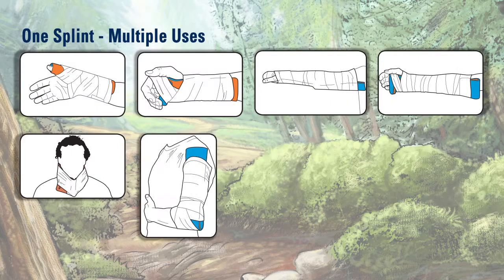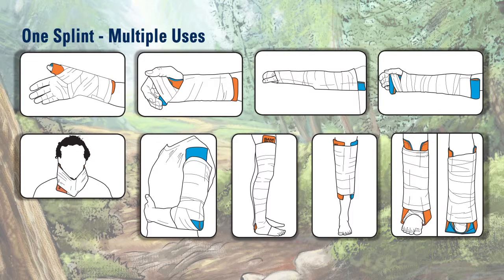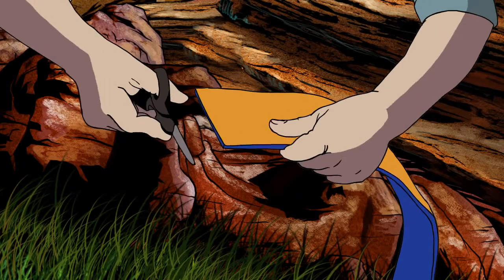The Sam Splint can be used for almost any bone of the body. Sam Splints come in a variety of lengths and sizes, from the 36-inch to the 18-inch, and even a 9-inch for the wrist, and can also be cut for a customized fit.